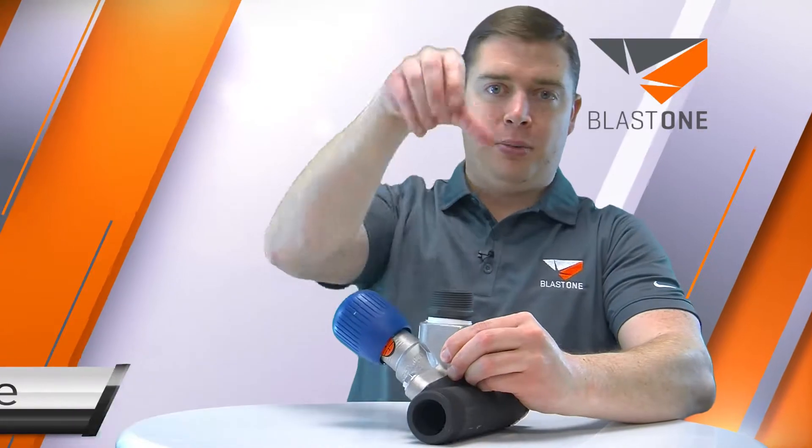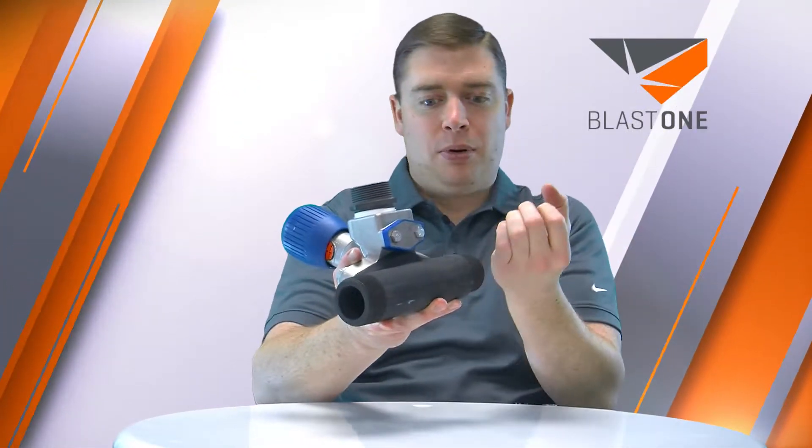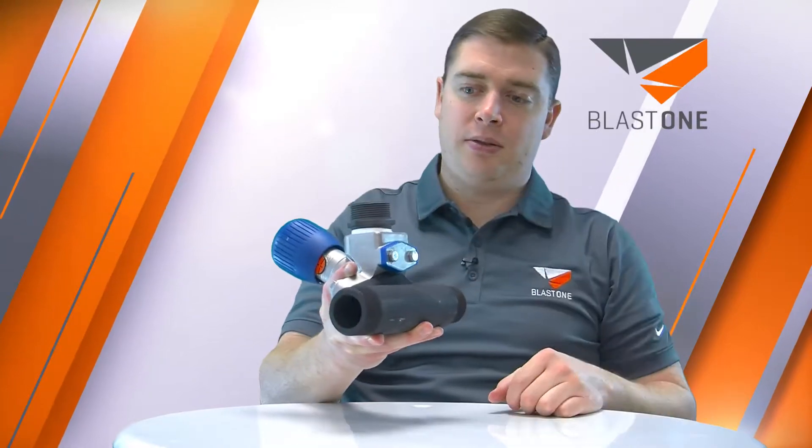Greetings! Today we're going to talk to you about the Schmidt micro valve number three. This is an abrasive metering valve which is screwed to the bottom of your pot, so the pot's on top, and then you have your airline down the side of your pot coming in here, and it's going out to your blast hose.